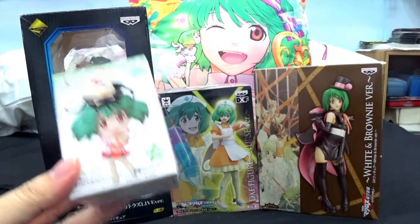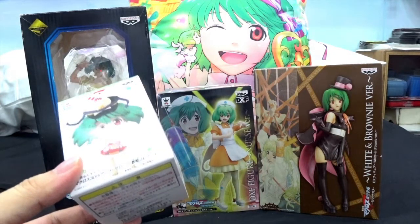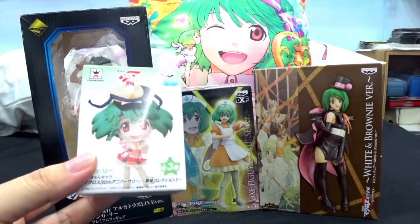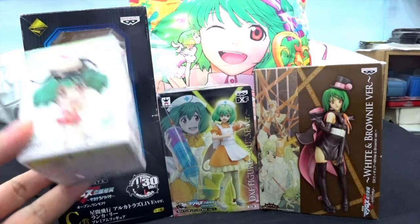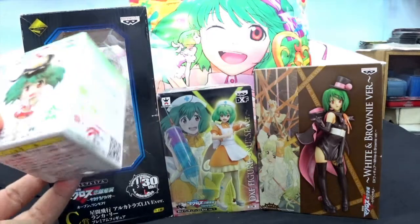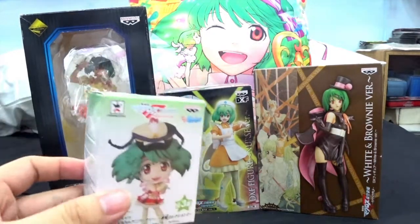There's a lot more to go, so this is going to be part one of a whole series of Ranka Lee's birthday unboxing. I don't know how many videos there will be in total, but I can expect maybe about 3 to 4 videos of unboxing because there's a lot of figurines. So guys, let's get down to it.